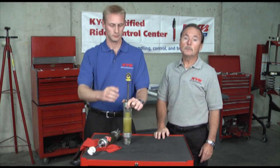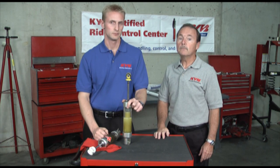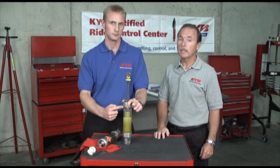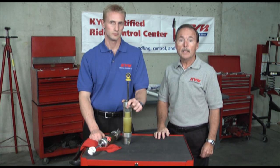The KYB twin tube shocks and struts use high quality valves that improve fluid flow and create less churning. They also utilize an anti-foaming check valve at the top of the expansion area to reduce the amount of gas entering the fluid chamber and thus maintain a higher level of performance.